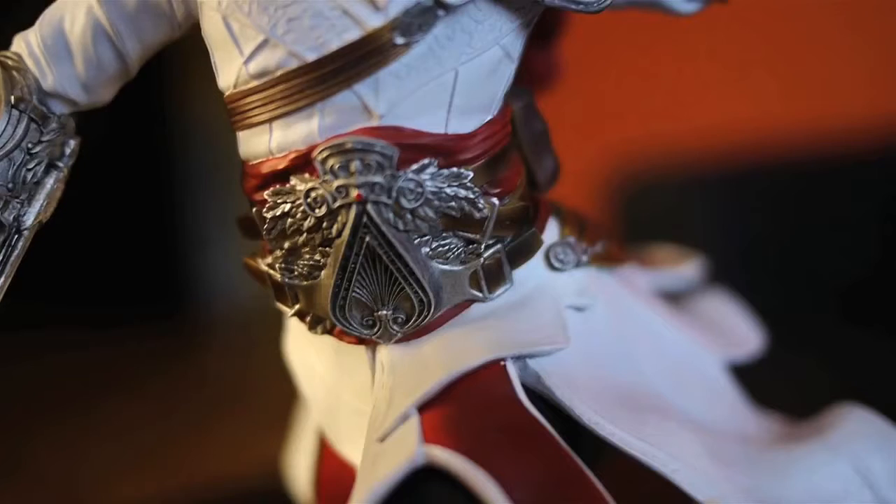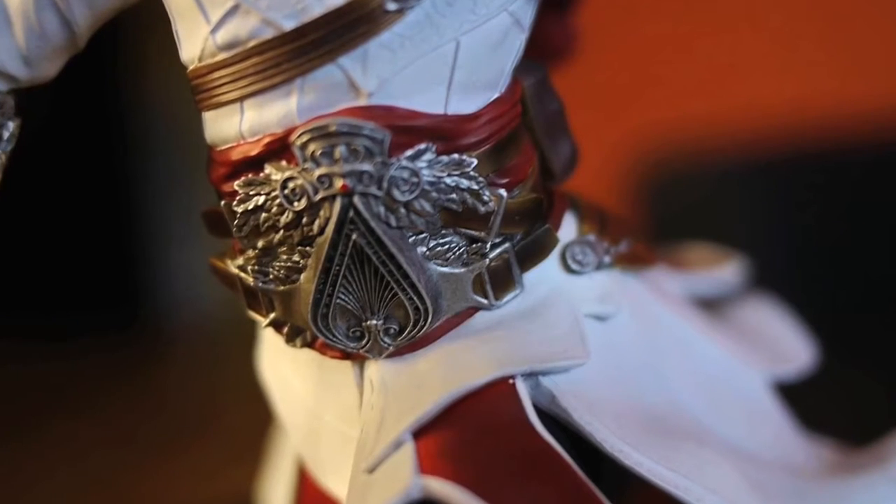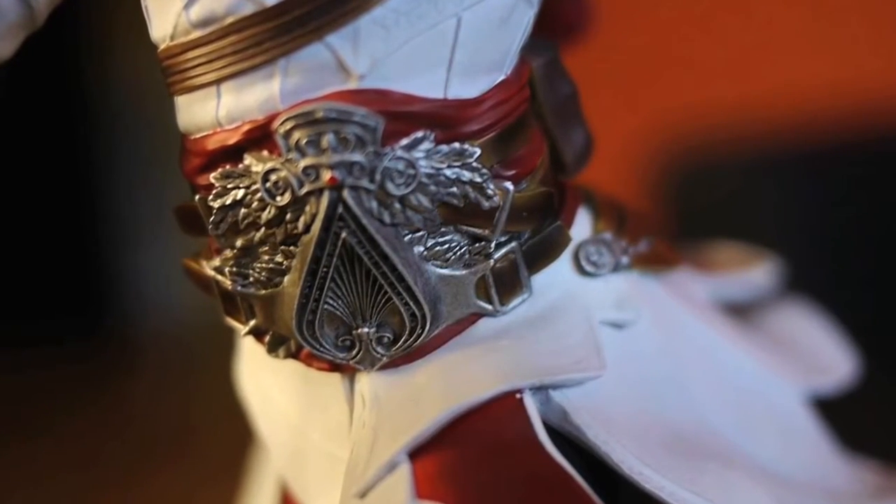The belt is one of the main aspects of the costume, because it represents the affiliation and the role of the Assassin. So we wanted to avoid that plastic feel — if you look at the center of the belt, it has pretty much a metallic feel to it.